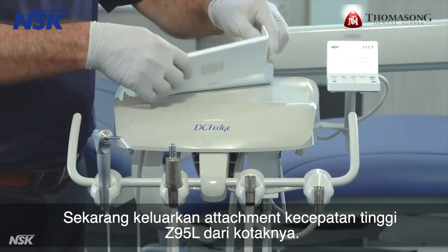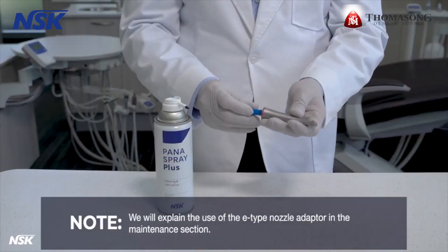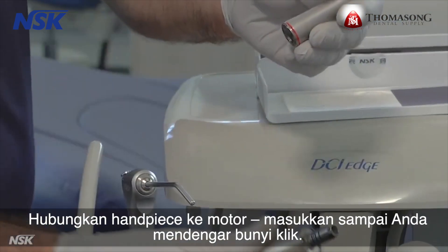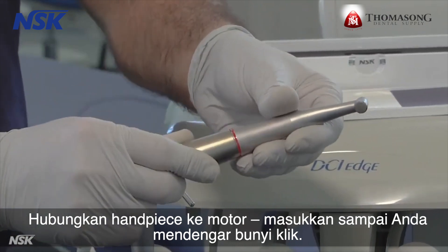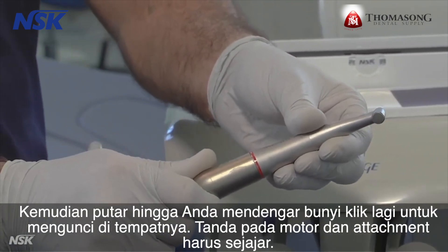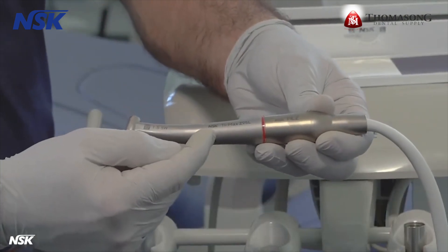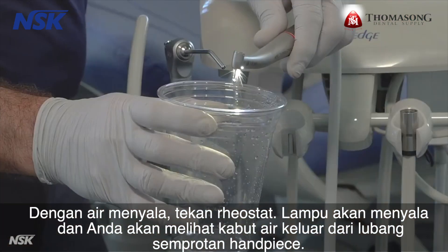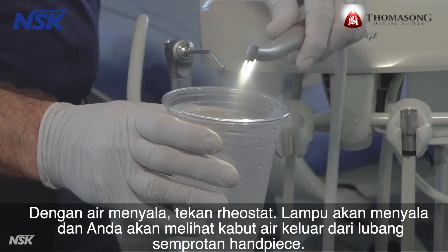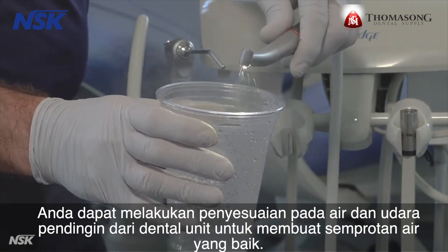Take the Z95L high-speed attachment out of the box. Note: we will explain the use of the E-type nozzle adapter in the maintenance section. Connect the attachment to the motor — insert it until you hear a click, then twist until you hear another click to lock in place. Markings on the motor and the attachment should line up. With the water on, press the rheostat. The light should come on and you should see a water mist coming out of the spray holes of the attachment. You can make adjustments on water and coolant air of the delivery unit to create a good water spray.